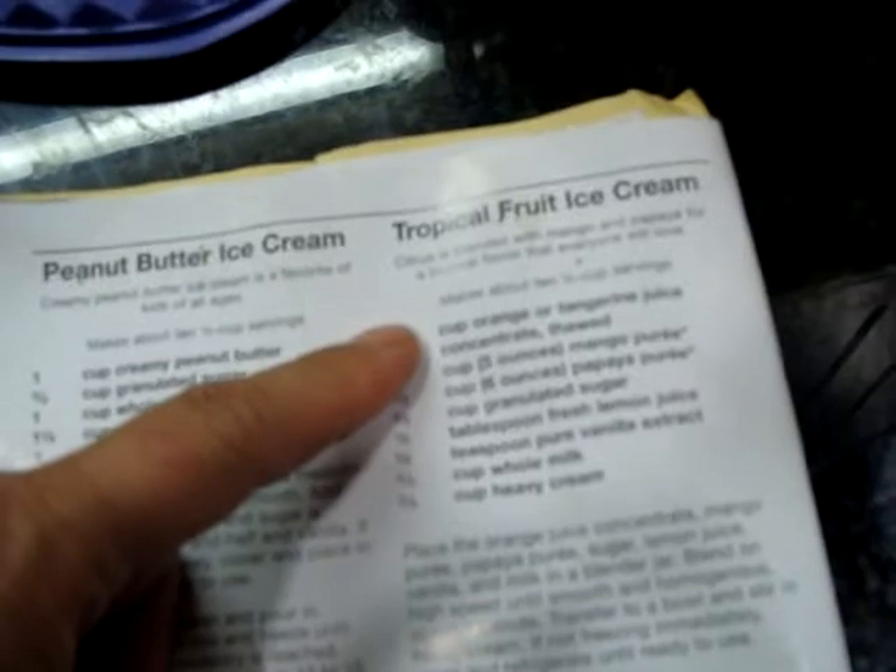So this is the tropical fruit ice cream recipe and I'm adjusting it a bit. It calls for orange or tangerine — we'll use that. Mango puree — we won't. Papaya — no. Granulated sugar — yes. Fresh lemon juice — maybe we'll use more orange instead. And pure vanilla extract, whole milk, and heavy cream. Instead of the mango and papaya, we'll use extra orange or the guava.